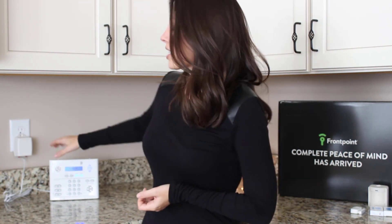And if you're a bad guy trying to break into my house, I'll just warn you that I have more than one system, so you're not going to make it. My next step is to give FrontPoint a call and to activate the system.